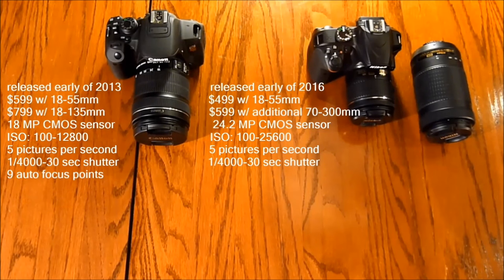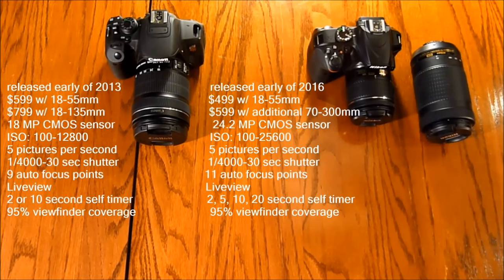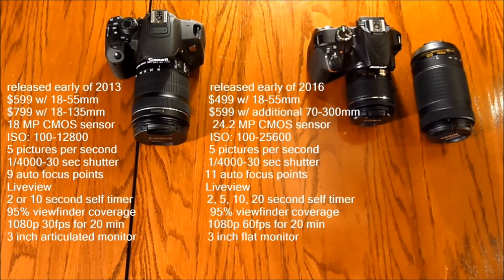The T5i has 9 autofocus points while the D3400 has 11. Both feature live view. The T5i has a 2 or 10-second self-timer; the D3400 has 2, 5, 10, and 20-second options. Both share the same 95% viewfinder coverage. For video, the T5i shoots 1080p at 30fps for up to 20 minutes; the D3400 shoots 1080p at 60fps for up to 20 minutes.